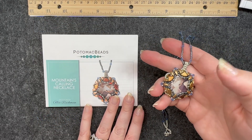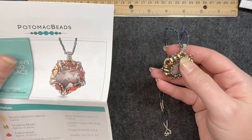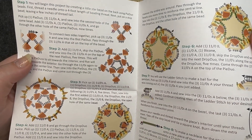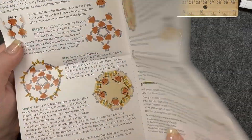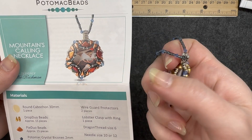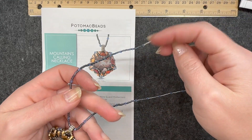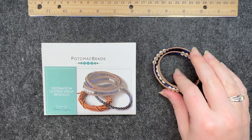For the Mountains Calling Necklace, I absolutely needed the video version. The instructions were pretty clear, but watching the video helped me understand them even more. That's why I love that they have additional help if you're not completely sure about the pattern. My finished piece looks pretty similar to the picture. I made the bail and the strand the same way the pattern called for, and there is the clasp.